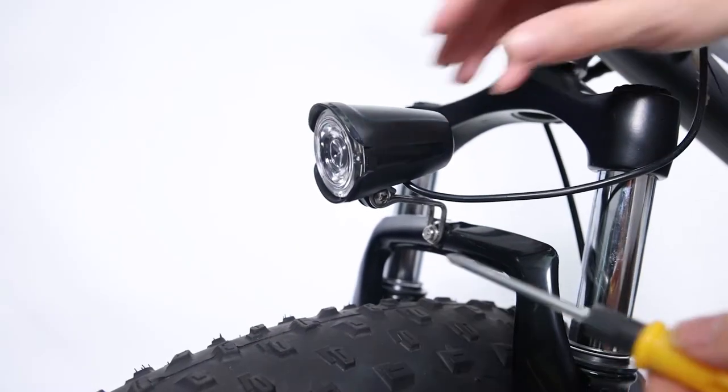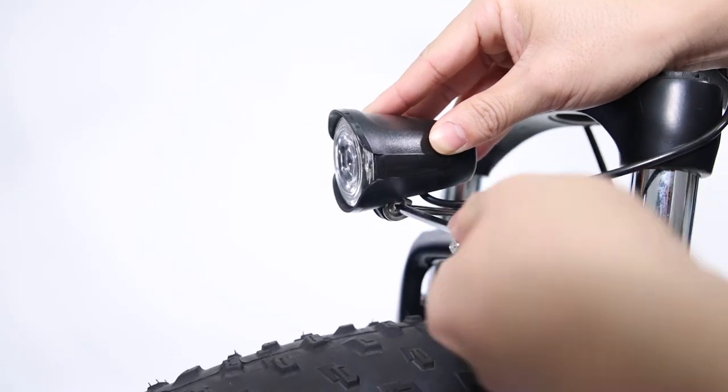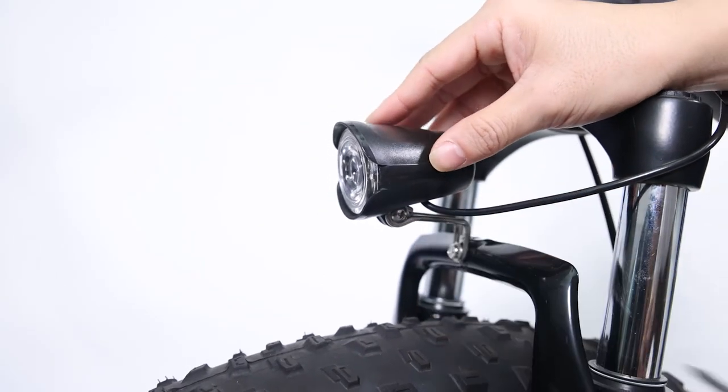Center the headlight and adjust the angle slightly downward to illuminate the road ahead and to not blind oncoming traffic. Use the supplied Phillips head screwdriver to loosen the headlight angle adjustment bolt, tilt the headlight to the optimal position, and then tighten it in place securely.